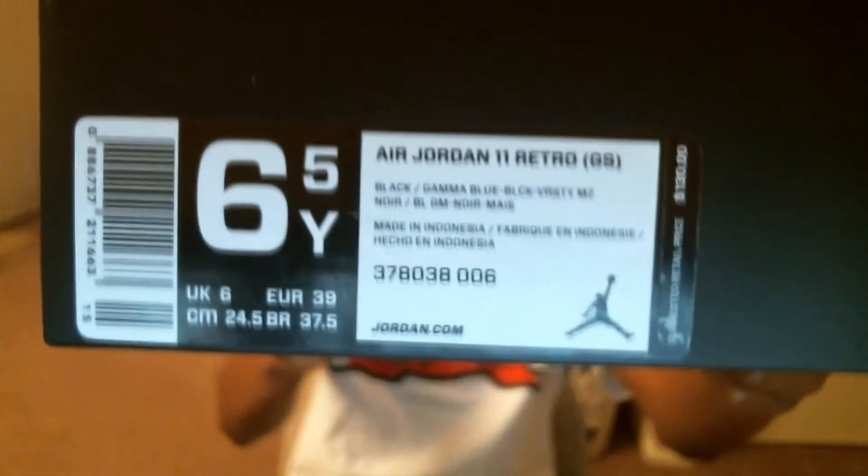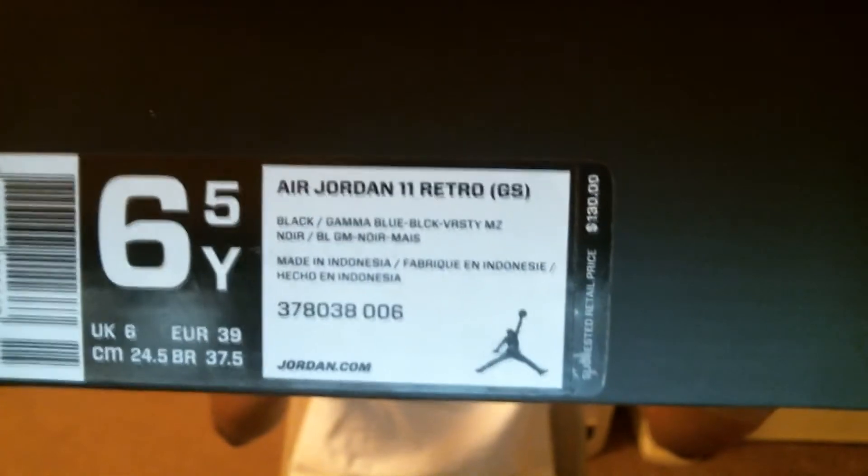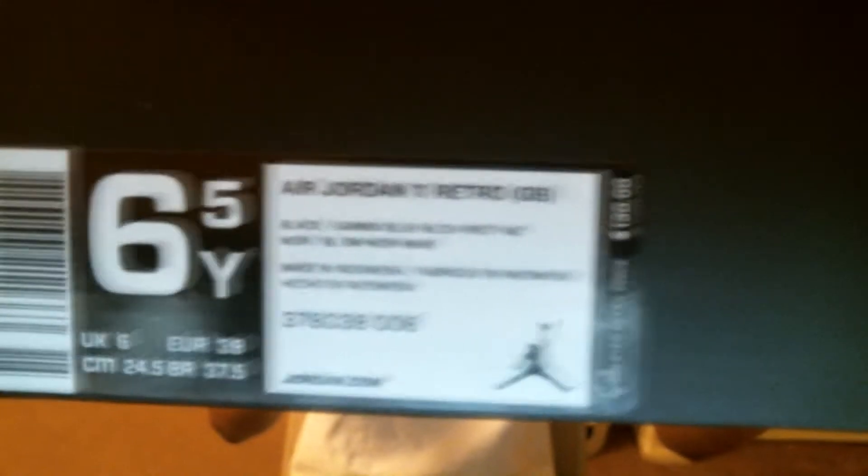Size six and a half. Air Jordan 11 grade school, black Gamma Blue, black parts of the maize. Retail price is $130, so six and a half like I said.